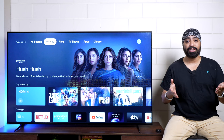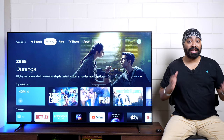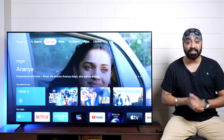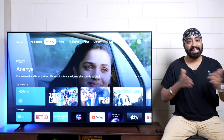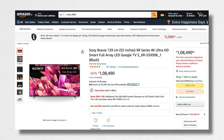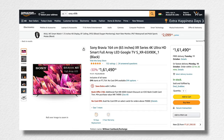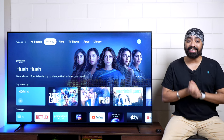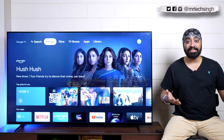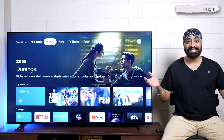Final thoughts: the Sony Bravia X90K is a premium smart TV you can buy and not worry about for years. It's a future-ready TV — 120Hz display, cognitive XR processor, full array backlight, Google TV OS. It's available in three sizes: 55-inch at ₹1,08,490; 65-inch at ₹1,61,490 (reviewed here); and 75-inch at ₹2,65,990. All prices are on Amazon and links are in the description. If you have questions, mention them in the comments. Don't forget to like, share, and subscribe.